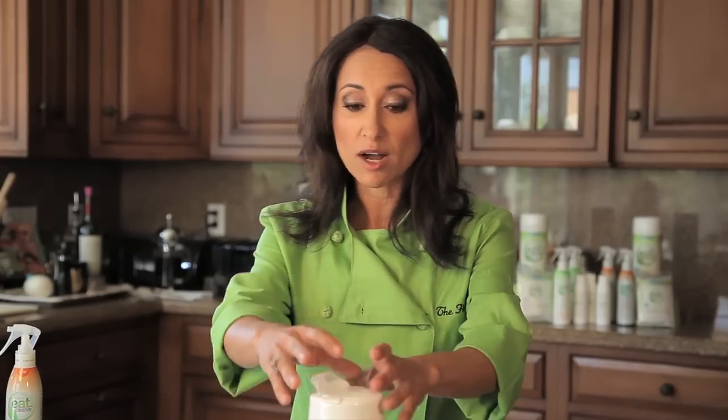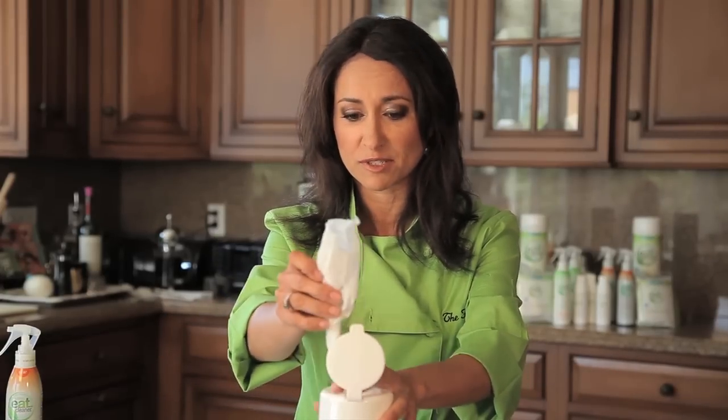Tilapia is a really nice light white fleshed fish, but before you cook it you want to make sure that it's cleaned properly. And I'm going to show you a couple of really simple food safety tips.